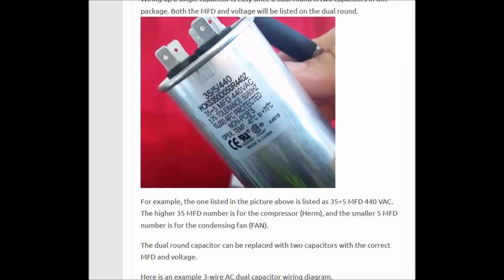So if you came out and tested this capacitor and the 5 microfarad side — the fan side — was testing bad, you could take a 5 microfarad 440 volt VAC single capacitor and put it right next to this one. You could jump off of C, the common leg, to it, and take the fan lead off of the dual round and put it on there, which will go straight to the condensing fan.